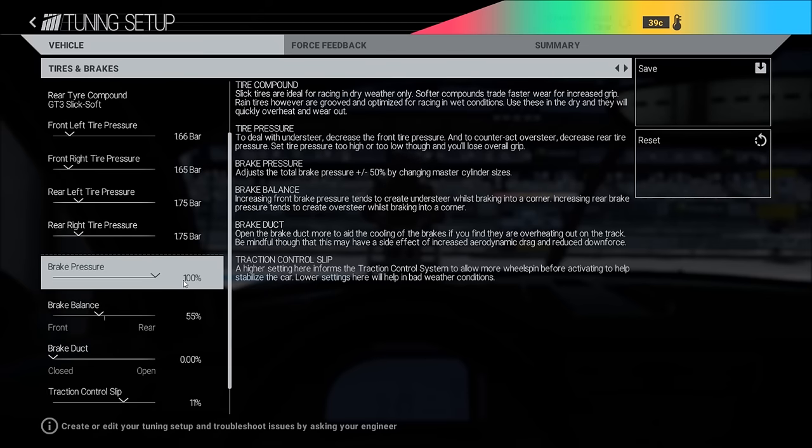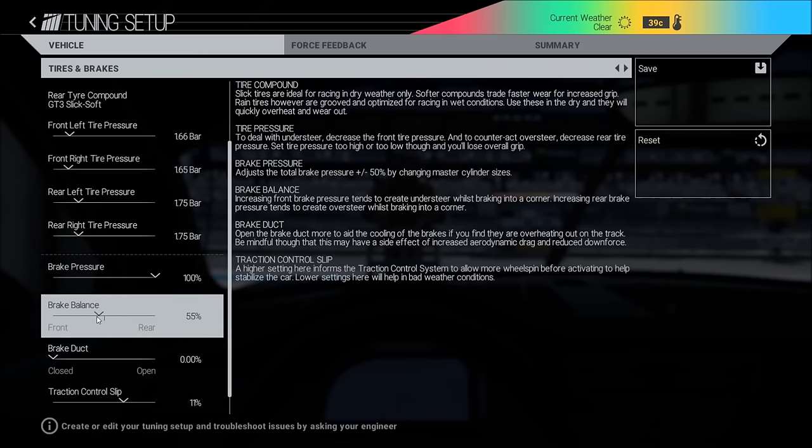Brake pressure: if you have ABS on, I always go for 100%. If you drive without ABS you can go down to around 74 — that will prevent the wheels from locking up, you just need to adjust your braking point. Brake balance: you can do 54 as well, but I think 55 is a bit more stable, and we are doing Nürburgring here.